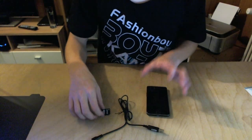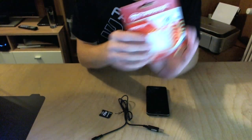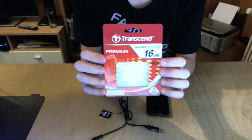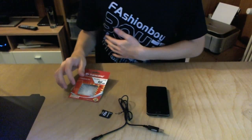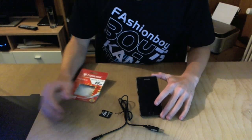Thank you for checking out this installation guide for the Transcend 16GB micro SDHC card. If you liked the video, also check out my other videos on the Samsung Galaxy S2 and check out my channel. Thanks for watching.